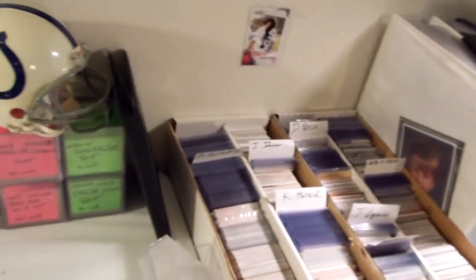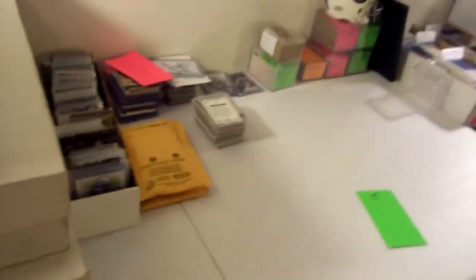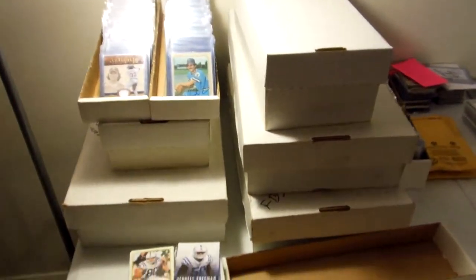Hey guys, how's it going? This is a quick video — I was asked how I store my cards and what my card area looks like. I'll start down here.